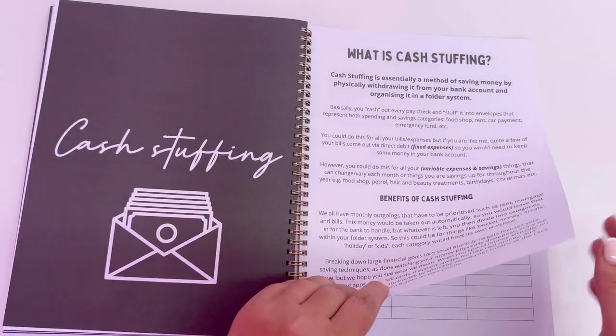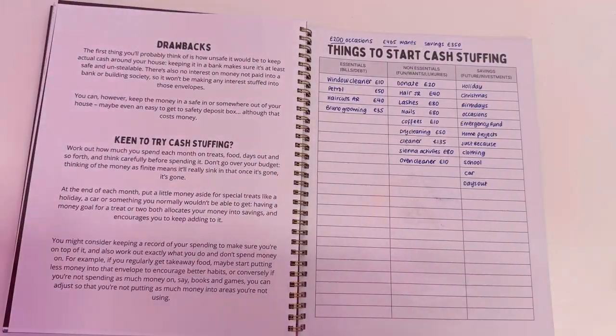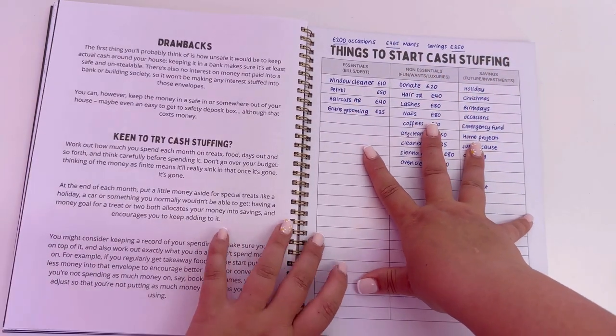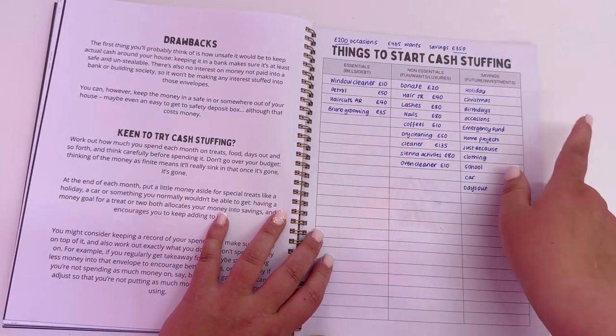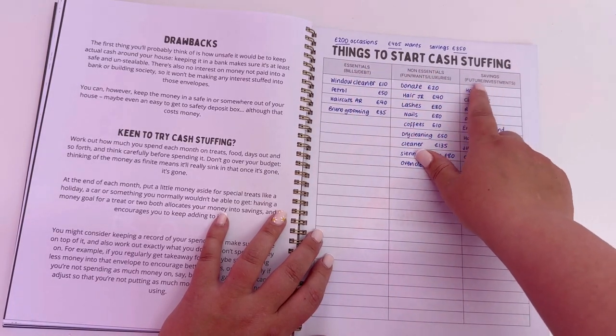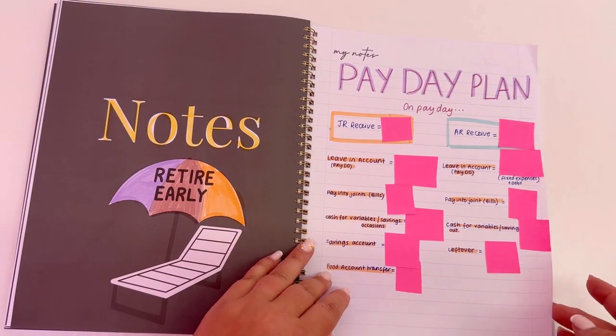We've got cash stuffing — a little section explaining what cash stuffing is and things to start cash stuffing: essentials, non-essentials, and savings. This will make more sense in a minute when I show you the binders.